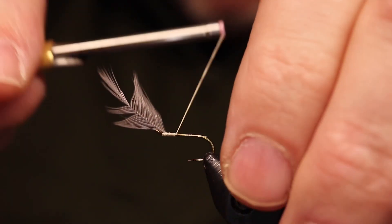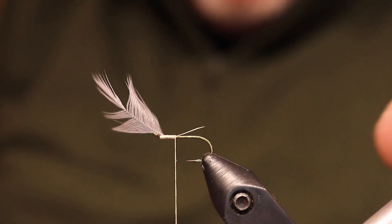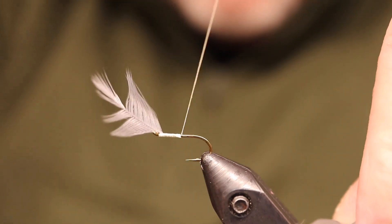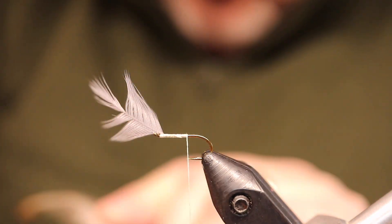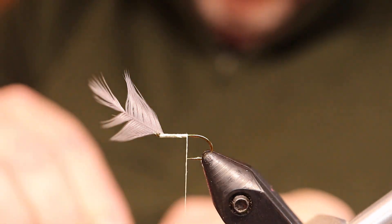They all have a similarity going all the way back in history: a grayish blue feather, a grayish blue body, sometimes a tail, sometimes not. A grayish blue wing — starling, mallard, many different types of feathers used for winging material.